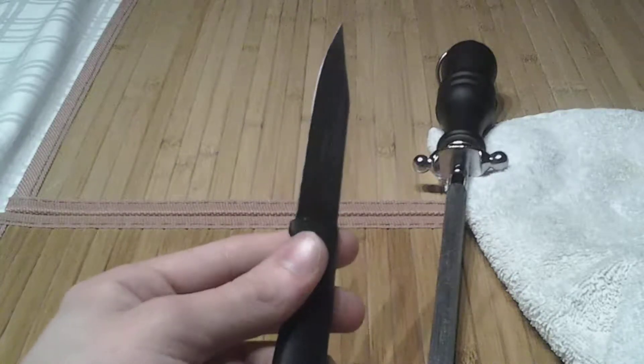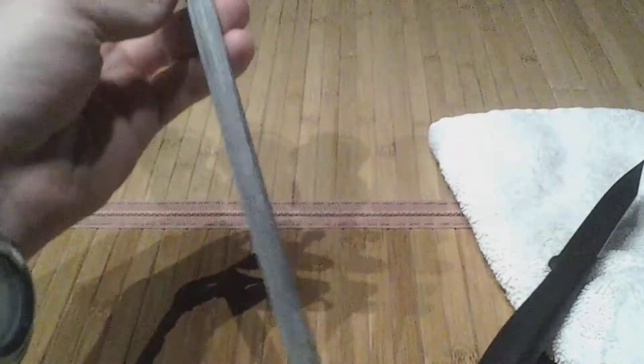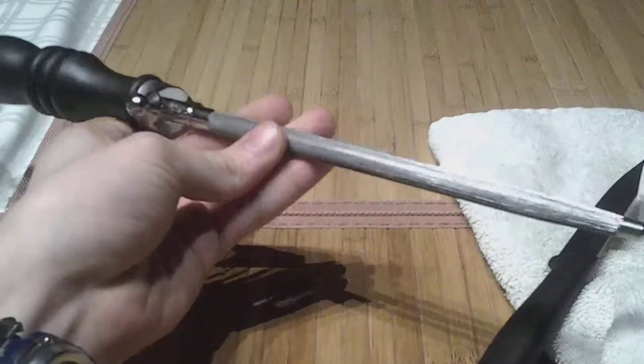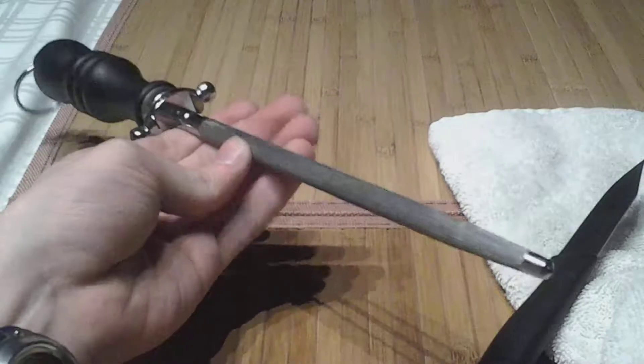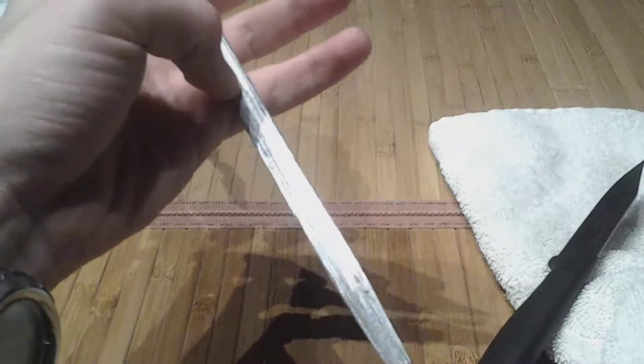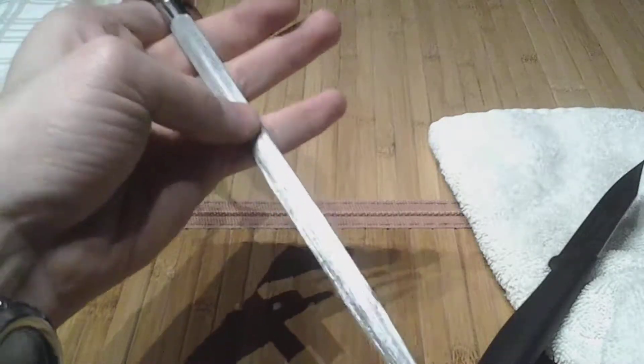If the edge is just folded over, it doesn't necessarily need sharpening — it just needs honing. What is honing? If you're not talking about straight razors, which misuse the term, you're talking about using something like this: the thing you see in every kitchen block that a lot of people think is a sharpening rod. That is not the case, although they do make sharpening rods. This one in particular happens not to be one.